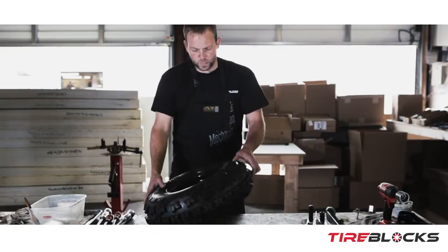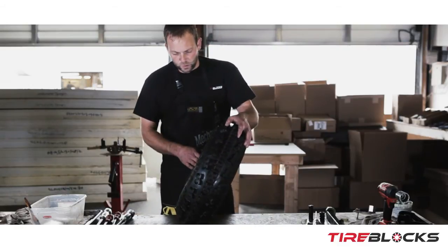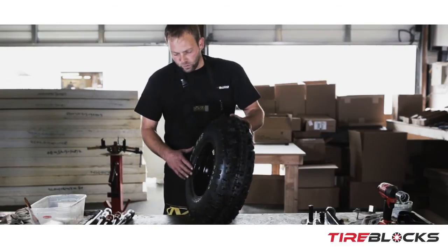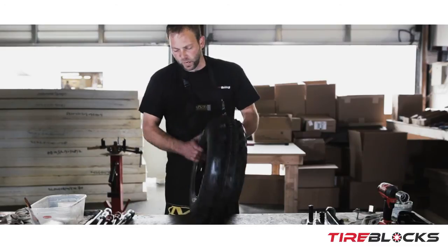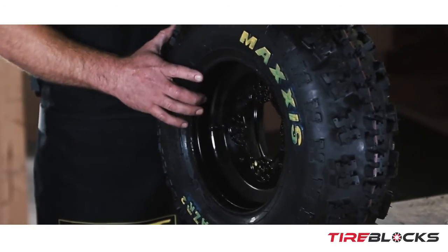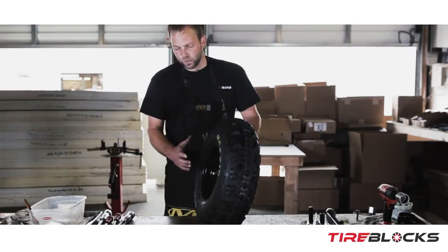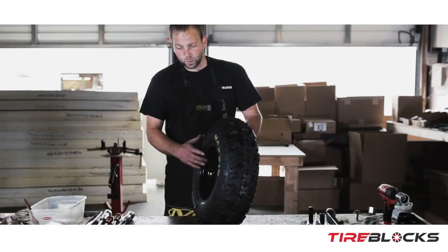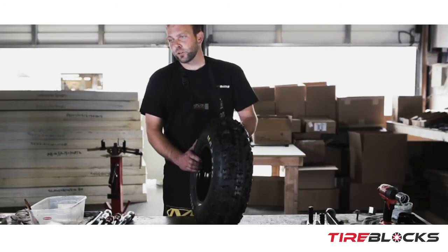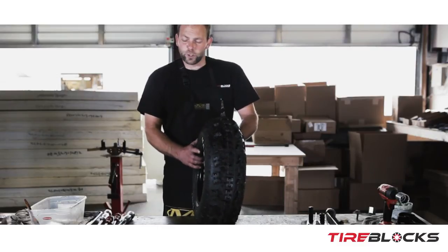We're at the point now where — this is a Maxxis 21-inch, 21 by 7 front tire — all that's needed is to get the second side of the tire mounted on the wheel, which will be done on a tire machine. That's the easiest, most effective way. To do it manually with tire irons is extremely challenging, so if you attempt that, make sure you've got a second set of hands.